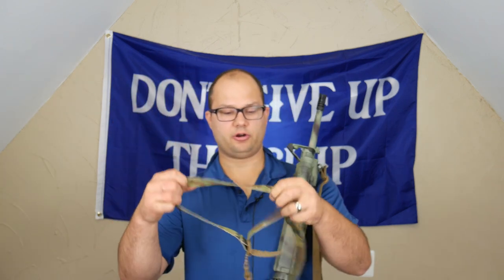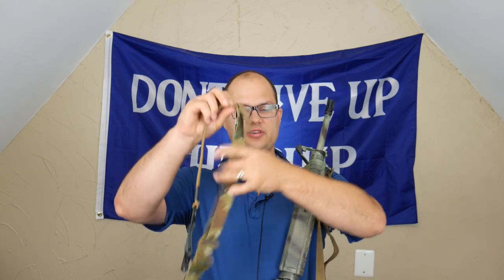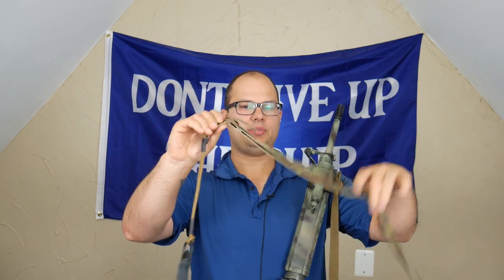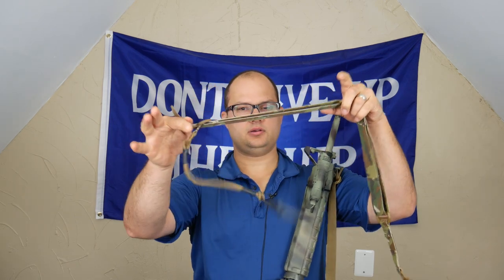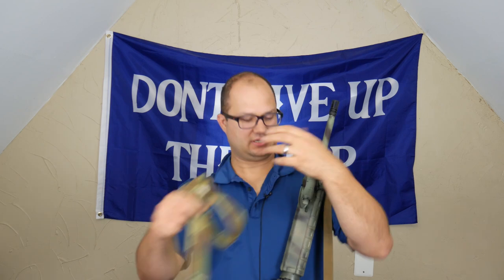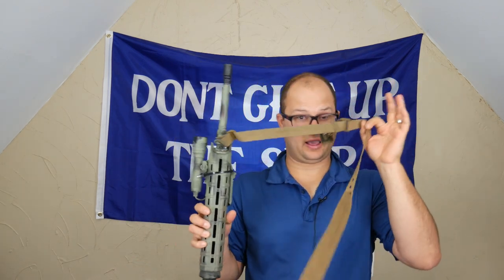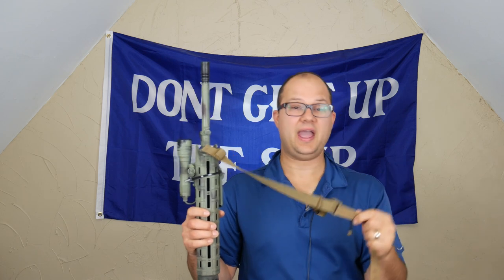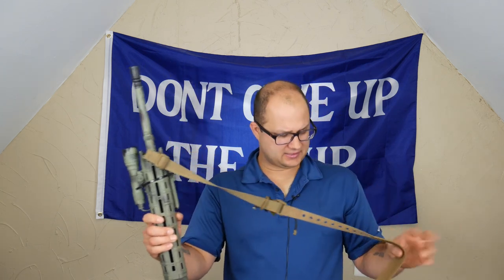Here's an AR500 armor sling, which I've done a different video on. See how this system works really well? They have one tab, and that one tab either loosens or tightens the whole system. Why couldn't they have put a nice, easy, simple system like that on this sling? If they did, this would be the best sling for the money, hands down, no questions asked — because it's $23 and it's super comfortable.